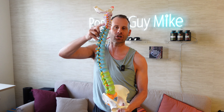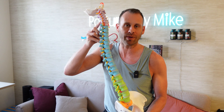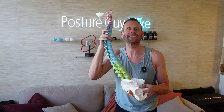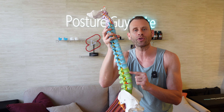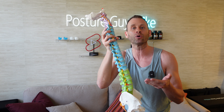When your spine loses its S-curve, it also loses its ability to absorb shock during weight-bearing movements. This can lead to herniated discs, slip discs, and a number of other injuries. By simply restoring your spine back to that healthy S-shaped design, this will create space for those discs to sit in between the bony part of your spine — the vertebrae — back to where they should be and heal naturally.